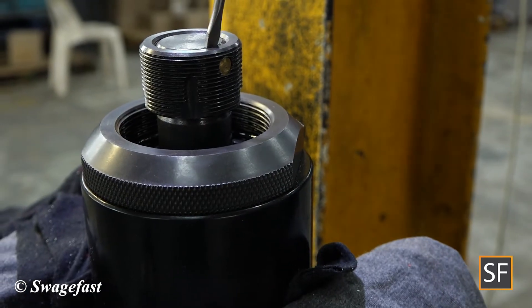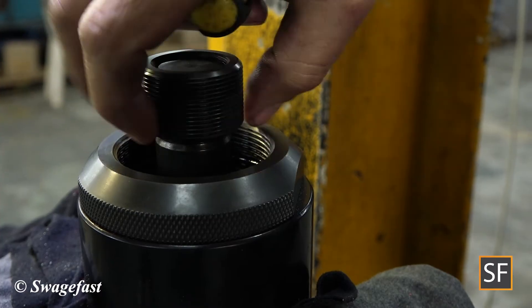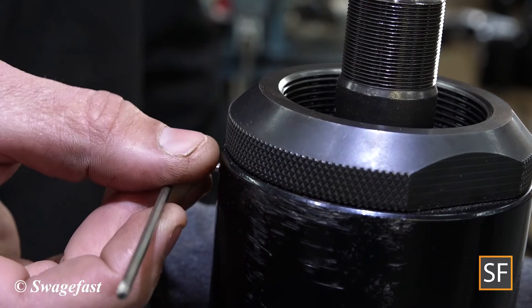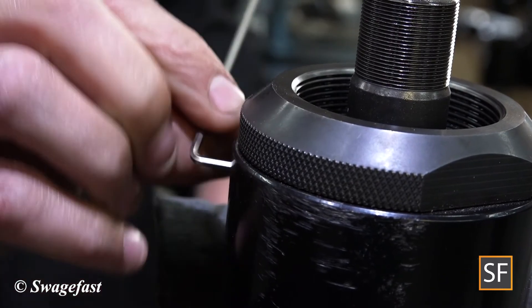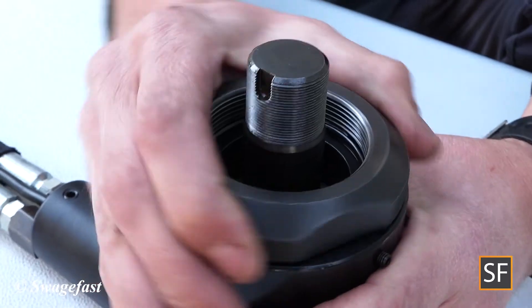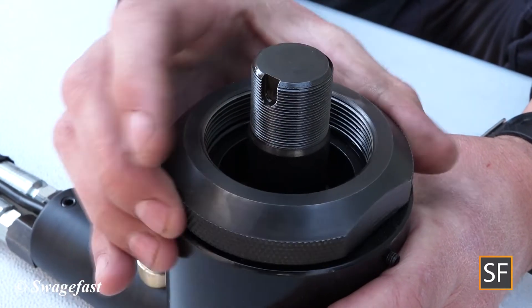Loosen the lock pin on the piston nut and unscrew your piston nut once removed. Loosen the grub screw from the cylinder. Loosen the anvil retainer by using the pipe wrench and unscrew by hand.